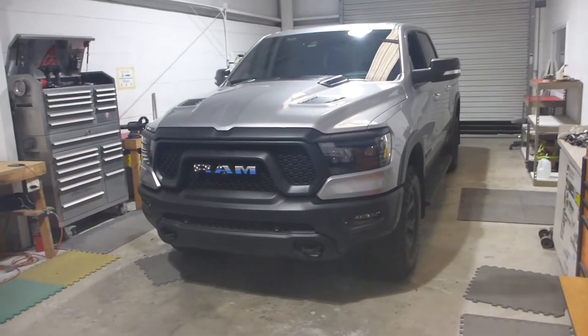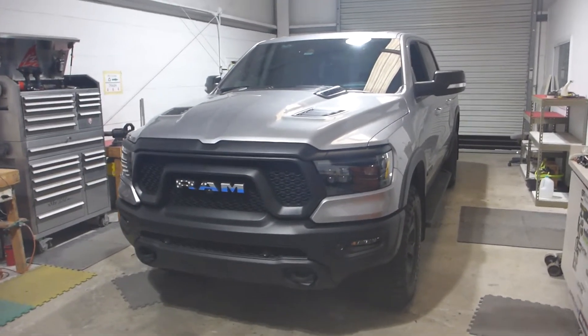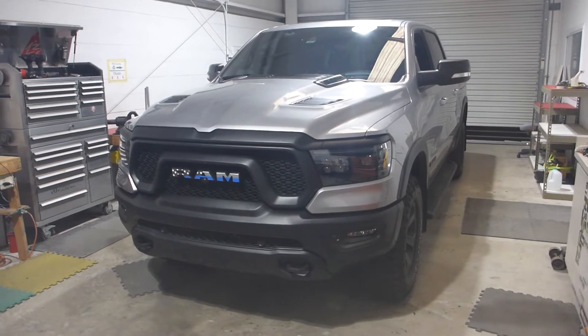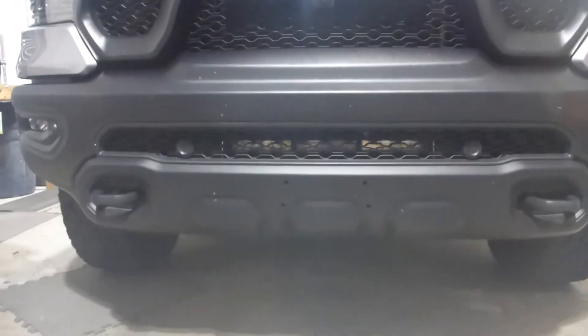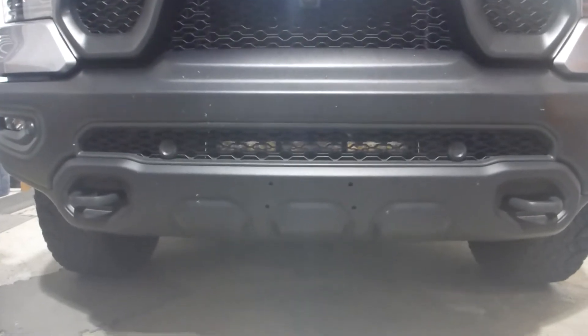What's up, what's up? This is 13 with Superior Mobile by 13, and today I've got Eric's 2021 Dodge Ram Rebel back in the shop. It looks nice and stealth, but when we get down here — can you see what's going on?